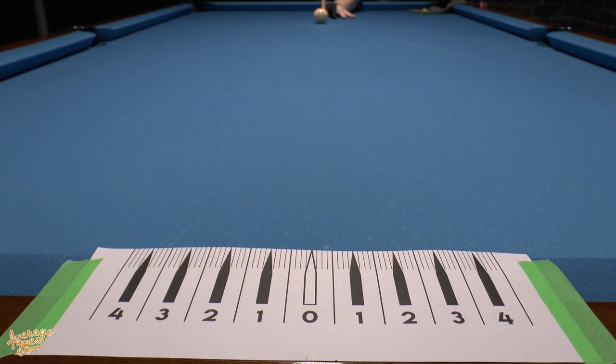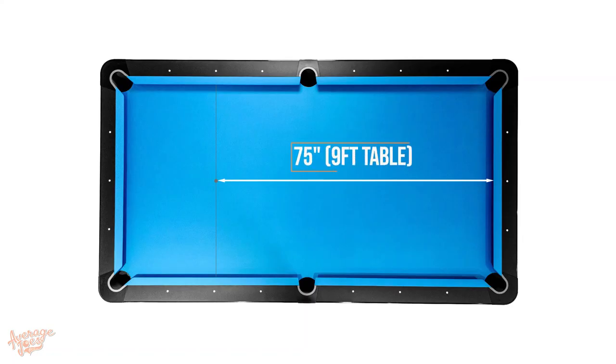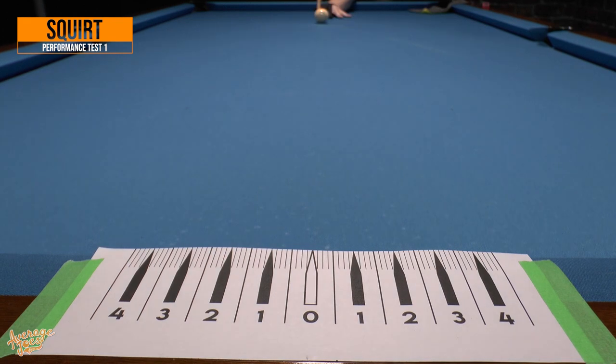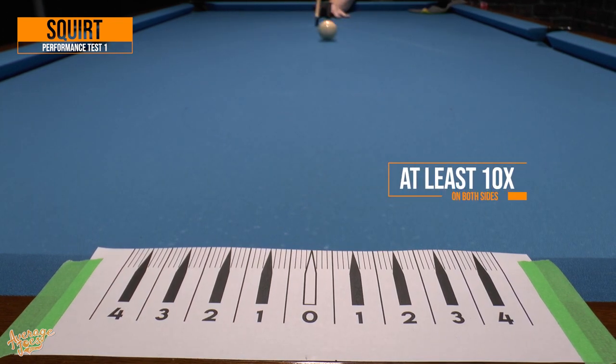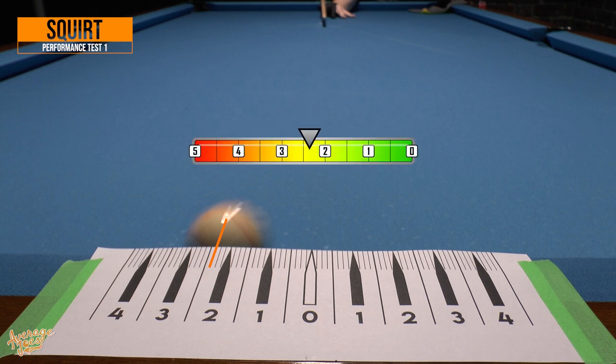For the first of our performance tests, we're testing the Stinger's squirt over a distance of 75 inches — the distance from the head spot to the rear rail. This test is done using maximum parallel English coupled with a hard hit, repeated at least 10 times on both sides for an accurate overall result. It is essential to remember this test is really geared more towards playing cues rather than break cues, but it's still good information to know. The Stinger in its brake cue form came in at 2 and 3/8 inches, which is a perfectly respectable average level score.